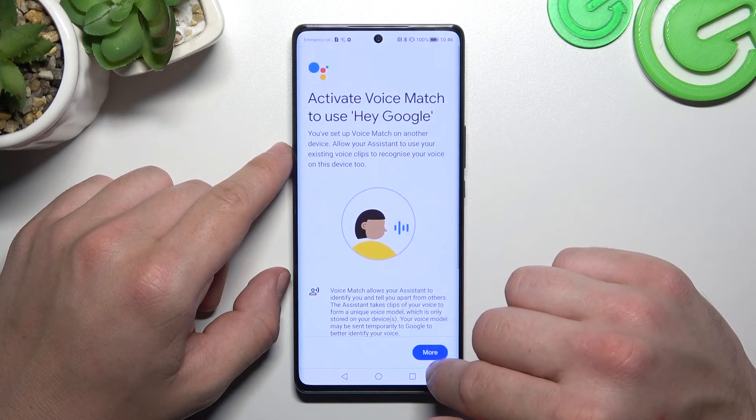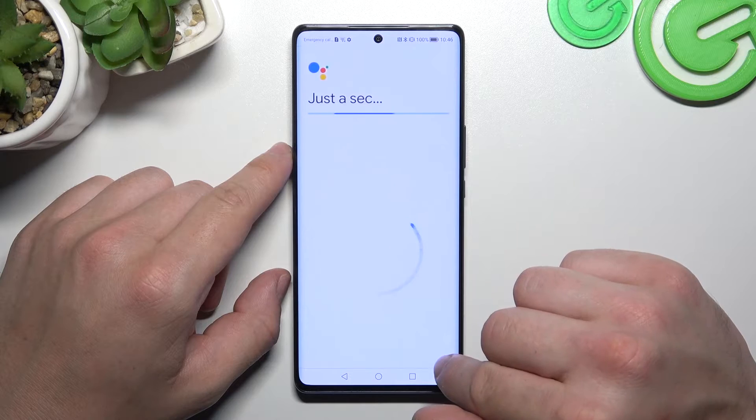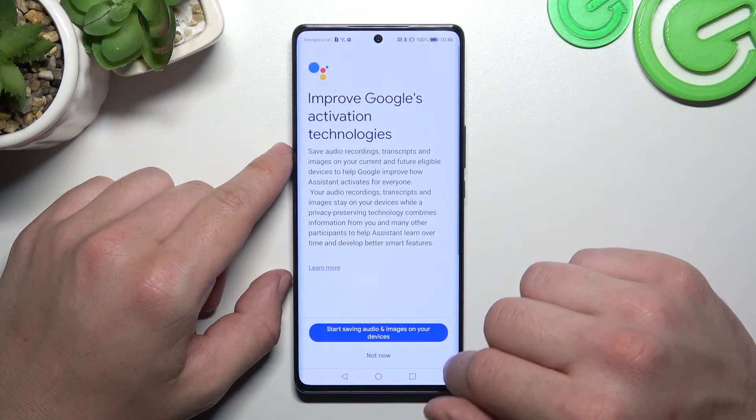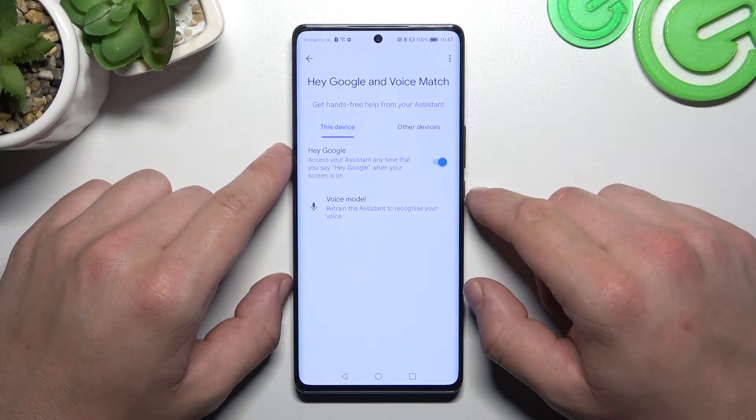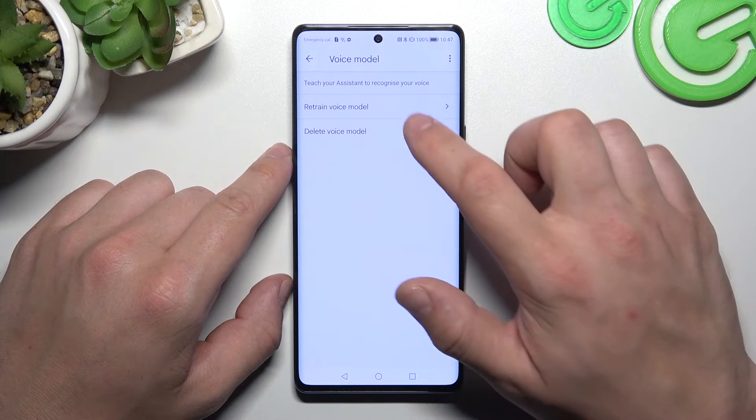Tap More, agree, More, agree, Next, Not Now, and now let's try it out. Hey Google. Sometimes you'll have to retrain the voice model.